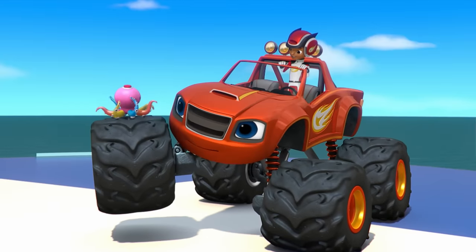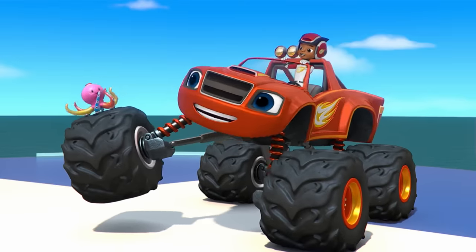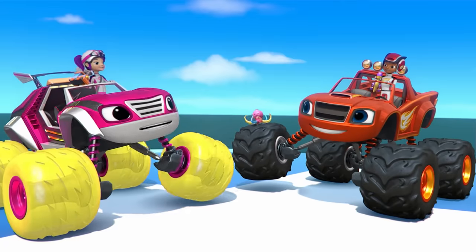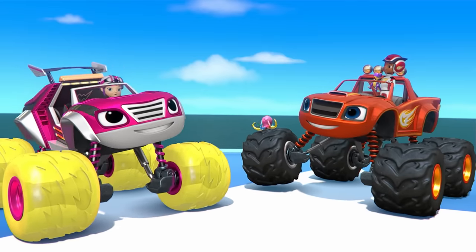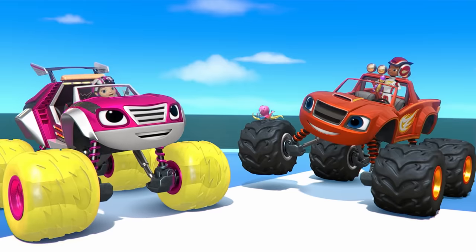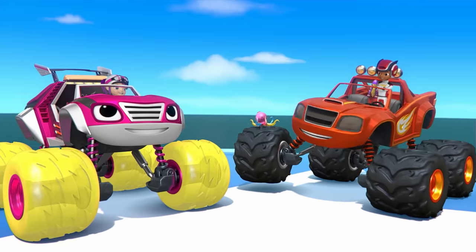Little octopus, I think you're the perfect size now! Good work, team! We saved Axel City from the giant toys! And now that all the toys are the right size, I know just what we should do! What's that, Gabby? Let's play!